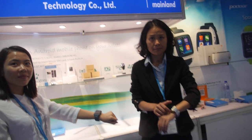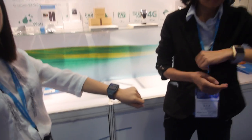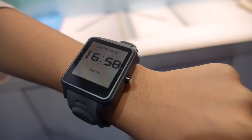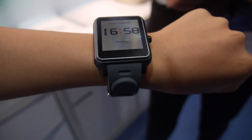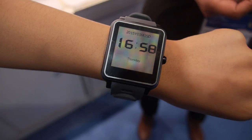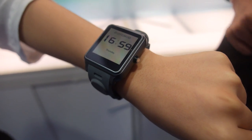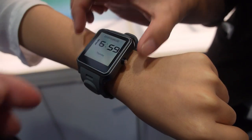We're here with Podor and they have a new smartwatch. The product name is H1, designed specially for elderly people. It has an always-on display using a translucent screen.